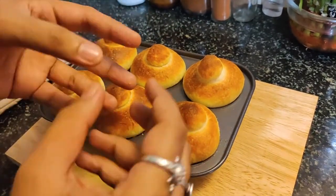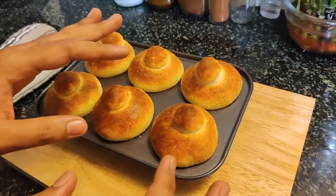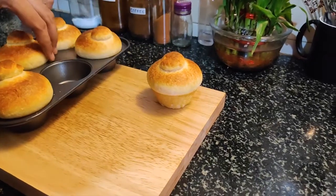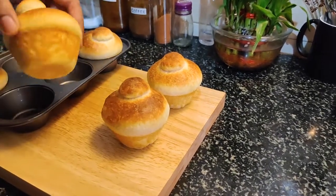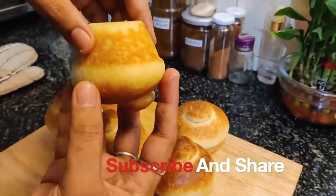Give it a generous amount of butter, and after that I will show you the interior. We'll wait about 15 minutes for it to cool down. Now let's remove it — it is perfectly baked and you can see it is baked properly.